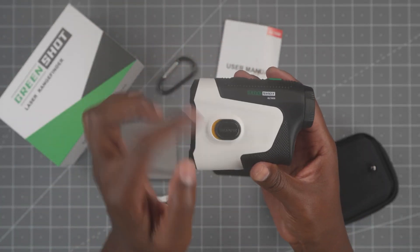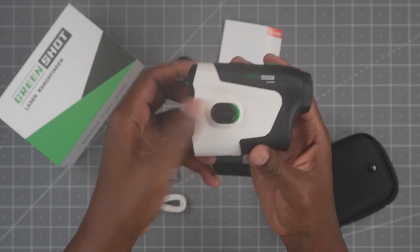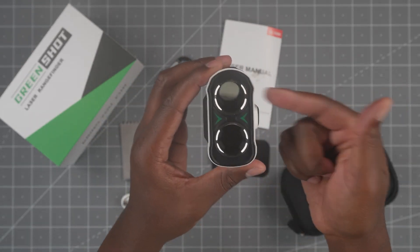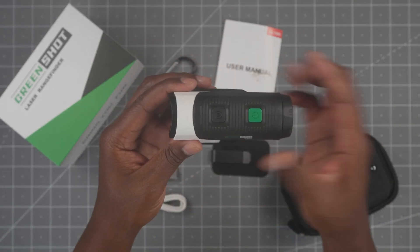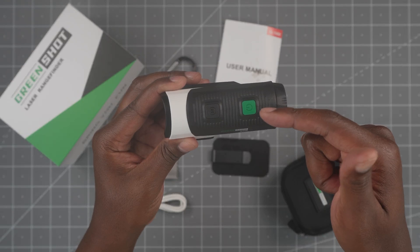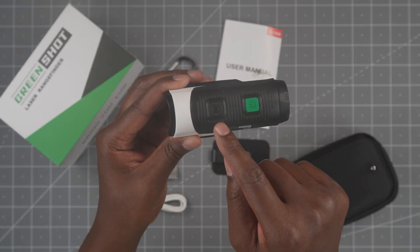Flipping to this side, you have the slope switch. Yellow is off, green is on. On the front you have the eyepiece and the laser. On top you have the power button, which also holds to scan, and then there's the mode button.